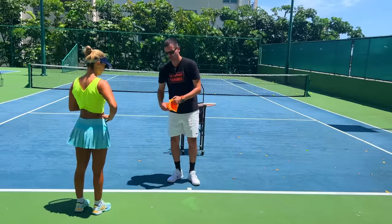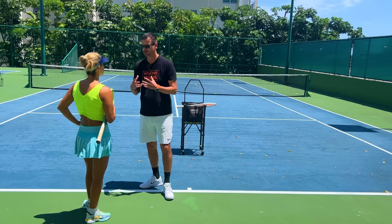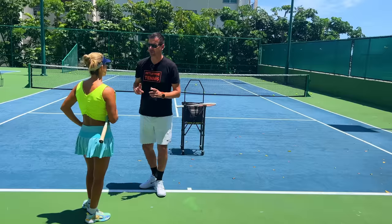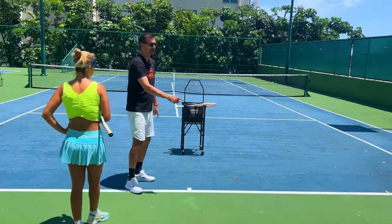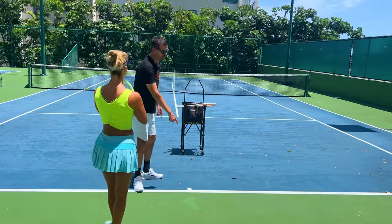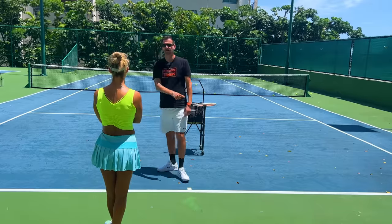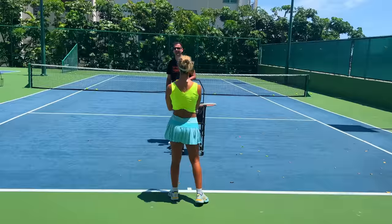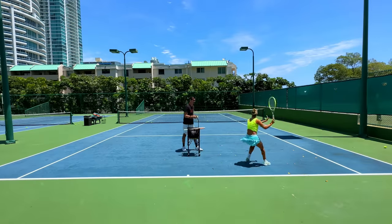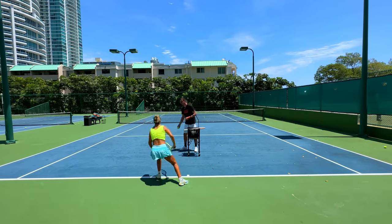Now I'm going to remove the cone and we're going to turn the V's into X's, combining the drills we just did. It's called the X drill. You do one forehand deep, come back to the middle, one forehand short, back to the middle, one backhand deep, back to the middle, one backhand short, back to the middle — so it looks like an X. Let's do a set of 12. Back to the middle, all the way up and deep, backhand, middle, up.